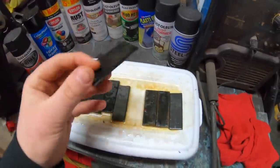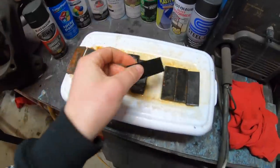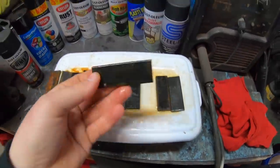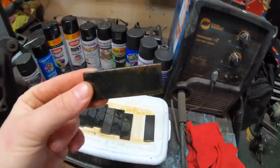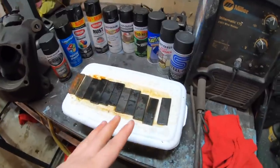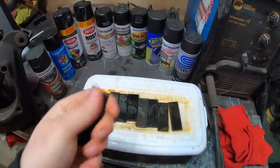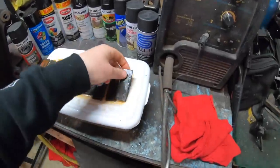The Rust-Oleum High Heat is not doing very good — you can see all that rust forming on the edges and in the corner. That's not really a paint designed for this — it's more for grills and things that withstand higher temperatures. Plasti-Dip is just doing bad — horrible — with a bunch of rust all along the corner. Rust-Oleum Rust Reformer is another big disappointment — a lot of rust forming on the edges. And last but not least, the Steel It — this is definitely doing the best out of all of them. I can't find any signs of rust, but the paint on the bottom side is bubbling up a little bit. While it has not broke through and shown any signs of rust, it is definitely bubbling up slightly.